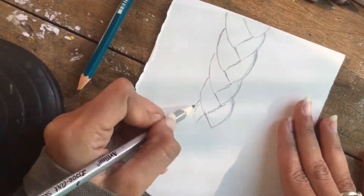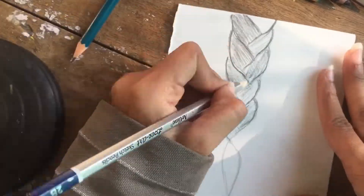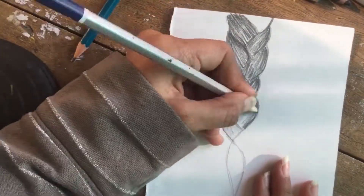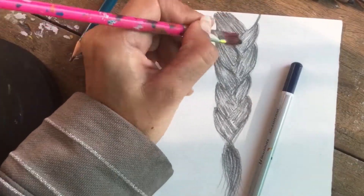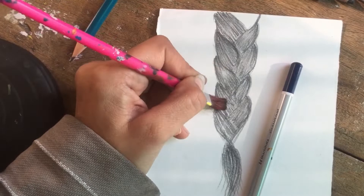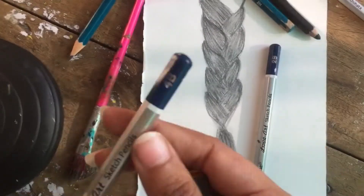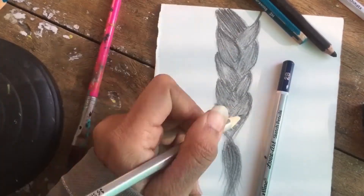Hello guys, good morning, welcome back to my channel. I hope you are very well. In this video I teach you how to draw realistic hair. I used a 2B pencil to draw the outline and do shading. After that I use a brush for blending to make the painting structure smoother. Now I use a 4B pencil, which is darker than 2B.